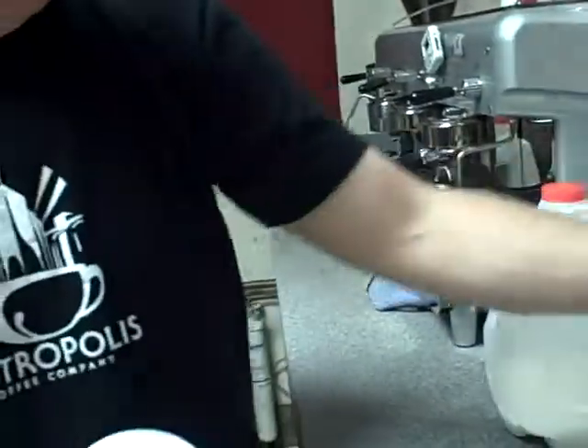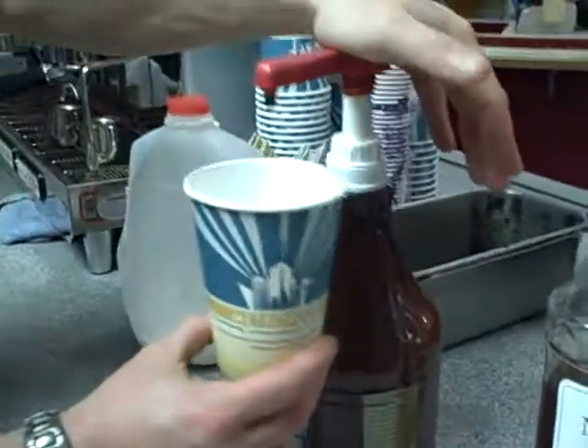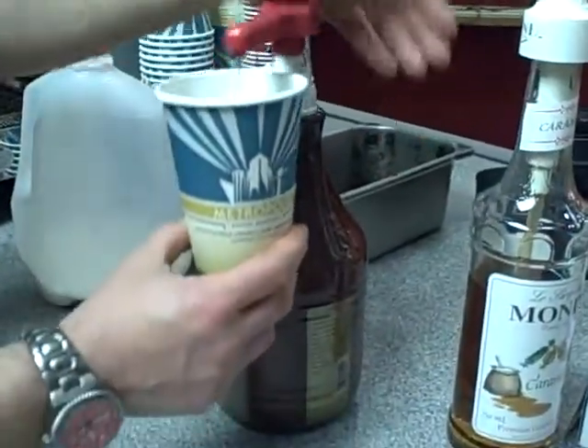Our next drink that we're going to make is a flavored latte. That could be a mocha, a vanilla latte, a caramel latte, something like that. Just for fun, let's make a mocha. We talked about a 12-ounce cup taking one pump of cocoa for a mocha, according to the flavor standard.